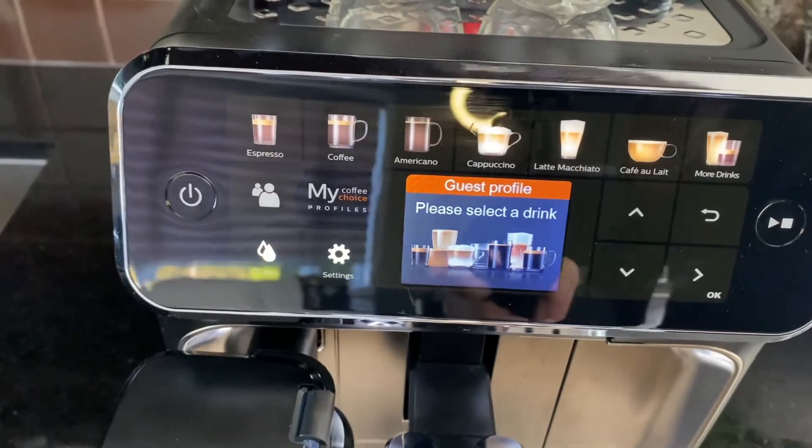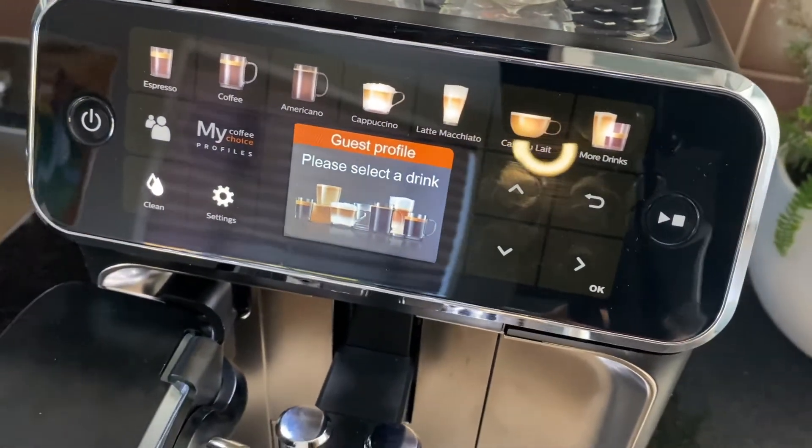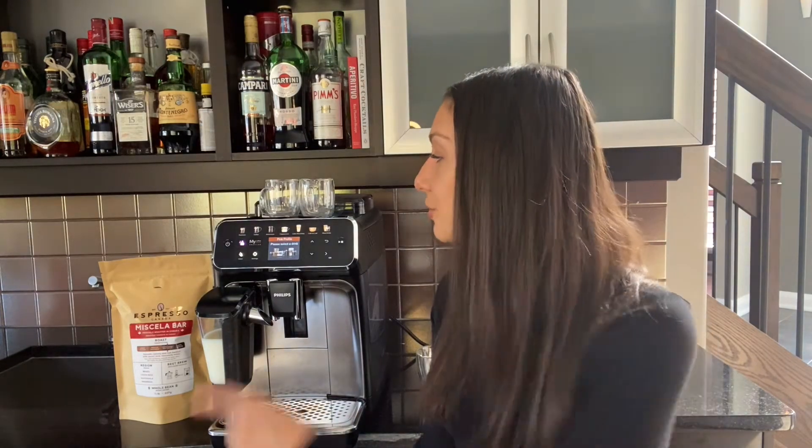What differentiates this machine from the others in the Philips Saeco lineup is the LED intuitive display. The machine makes up to 12 coffee drinks with just the push of a button and has cute coffee icons up top, so the next time you go to make your cappuccino or espresso it will be really quick and simple.